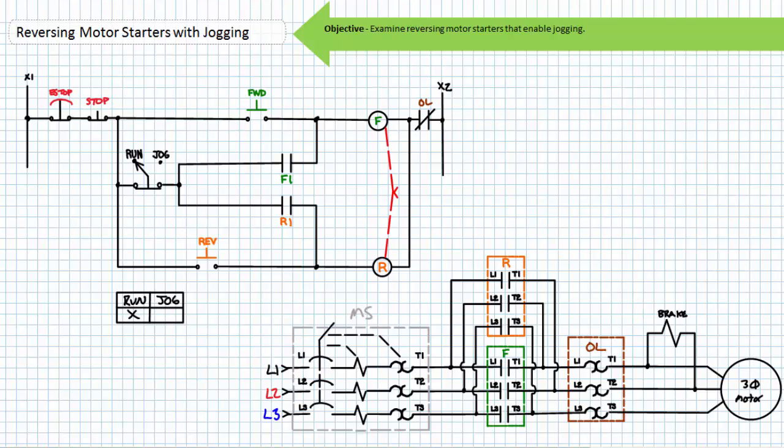The normally closed overload contact serves to protect the motor from sustained overload conditions in both the forward and reverse mode. In the ready state, the normally closed overload contact in no way affects functionality of this system. If however the motor experienced a sustained overload, the normally closed overload contact would open and de-energize either contactor coil, regardless of the rotational direction. Only when the overload has cooled and reset will the ladder logic diagram allow an operator to rotate the motor clockwise or counterclockwise. Note the mechanical interlock prevents the simultaneous closure of the forward and reverse contactors.